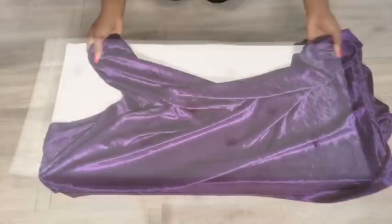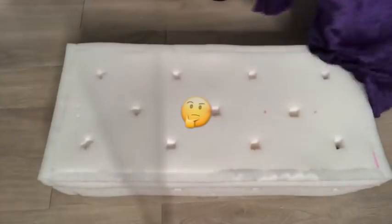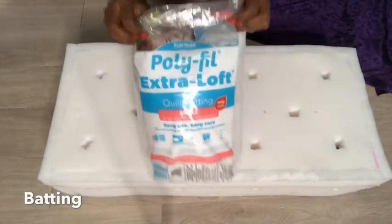This is the fabric I'll be using and it's purple — I had this at home. This is just a yard, which I doubt would be enough, but I'm trying to use what I have. I also have this batting as a leftover, and that's what's going to go over the foam.